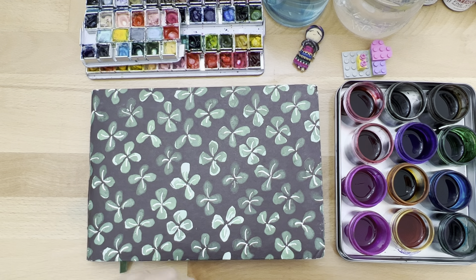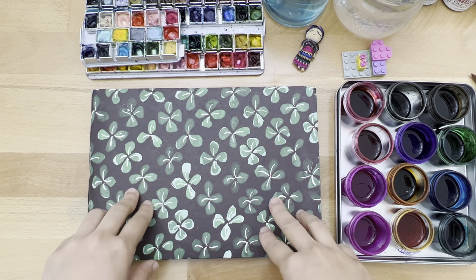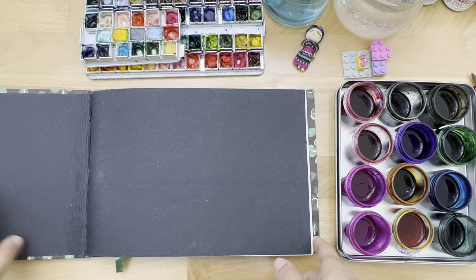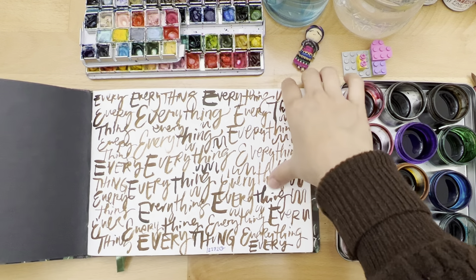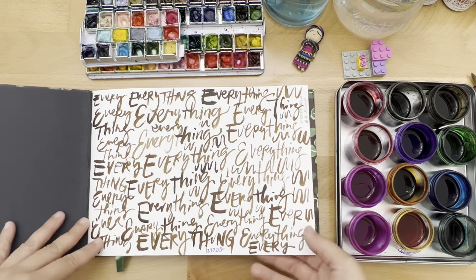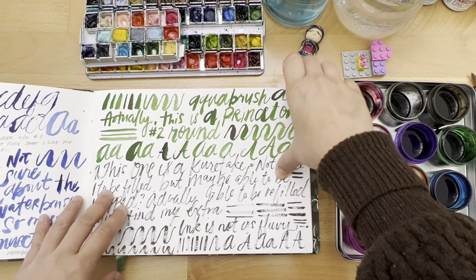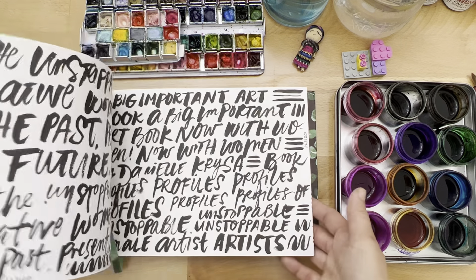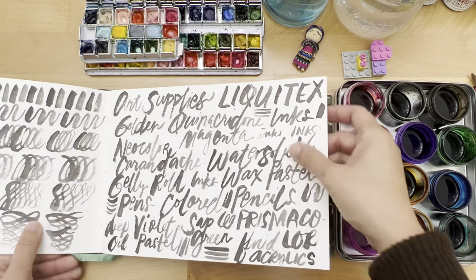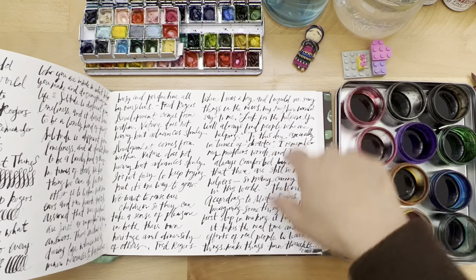Good morning. Today's painting will be on this sketchbook that I got from Ikea a long time ago. I think the paper is like rice paper. Looks like I got it in 2020, just practicing my handwriting. And this is with a dip pen.